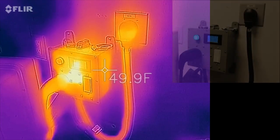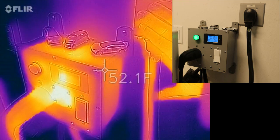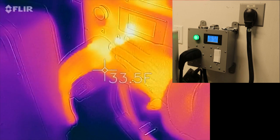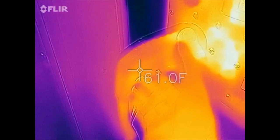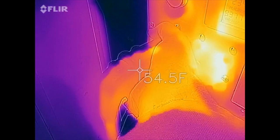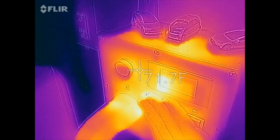This Tesla is plugged into a NEMA 14-50 connector that I've got on the wall here. That's actually going to my remote box, which has a display, an on-off switch, and some other features. I can see here the warmest spot is right where the contactor is in the box, and that's also right next to where this Tesla portable charge connector is plugged in. It is definitely warm, and you can clearly see that.